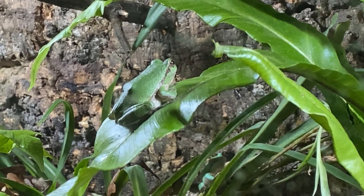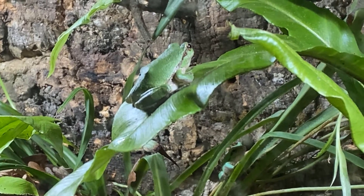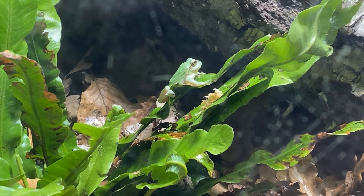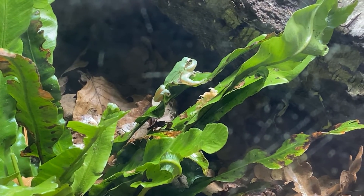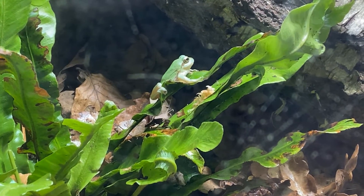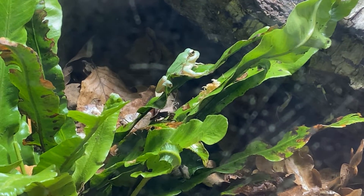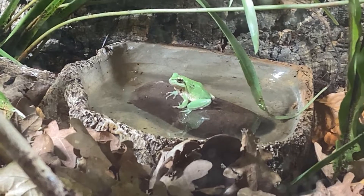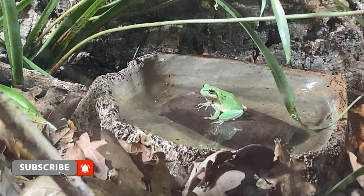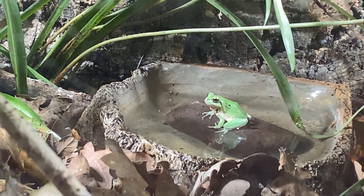There are four European tree frogs and I think they're going to do very well in the setup. If you want to see this setup in person and you're in the UK, this zoo is the New Forest Wildlife Park. I'm also announcing an in-depth, very detailed bioactive series covering each component of bioactivity in great detail — if that's something you're interested in, subscribe for when that series comes out. And if you want a full tour of the zoo to see what the collection is like, I have another video on that.